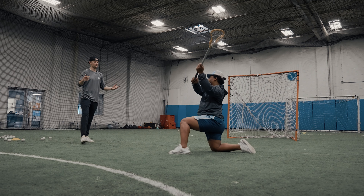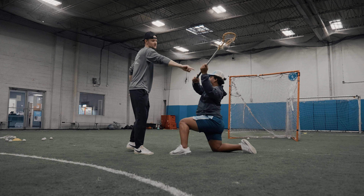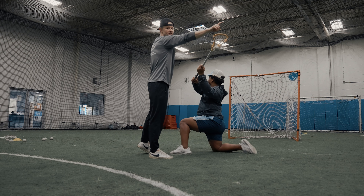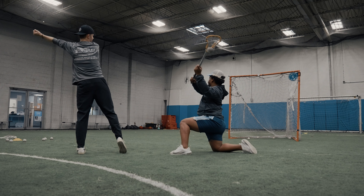The biggest points of emphasis here — you can see Coach J is already getting into it — he's punching his hands away from his body. Something we talked about last week on our step-downs: we want to punch our hands away from our body.